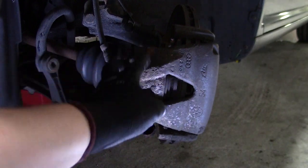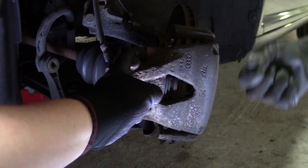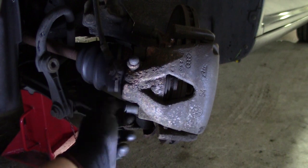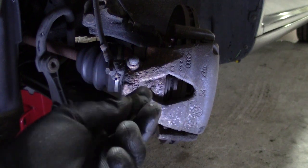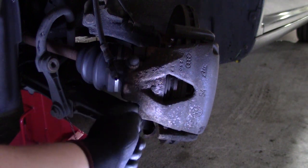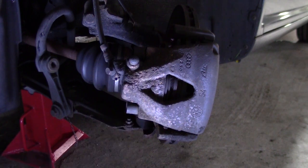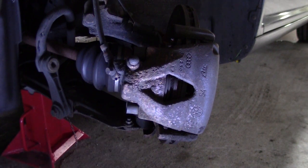First we remove these two Allen heads — those are 7mm. There is a little cap on there to keep dirt and moisture out. If you don't have these caps, please be sure to clean the bolt up really well — you don't want to strip this out. Clean it with a bit of penetrating oil and then with a pick or with brake cleaner. Please be sure that the Allen key is all the way to the bottom, because otherwise you're going to strip them out.